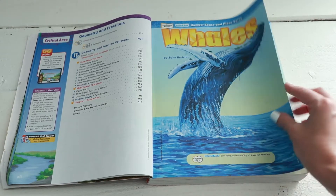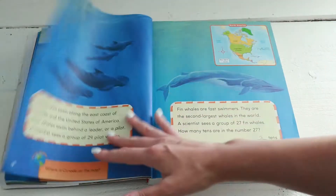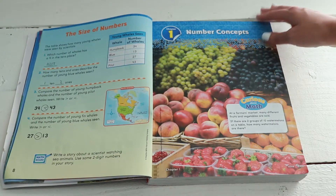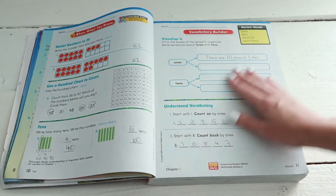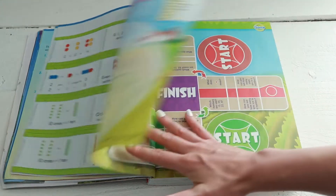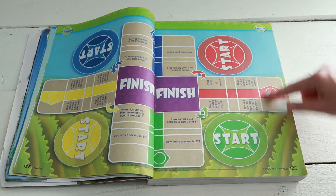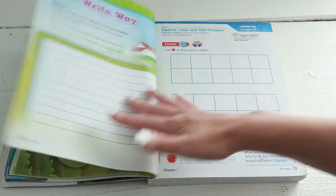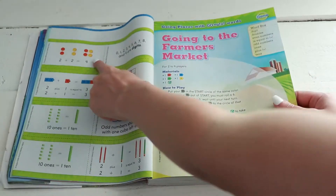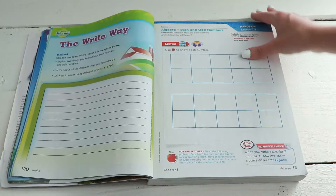This one was about whales, but we don't really do all this extra stuff — we're more like, let's just get the math done. The one thing I do think is it's really colorful. It does have these games in the front that you can play with your kids if you have the right manipulatives, like those little red and yellow clear circle counters.